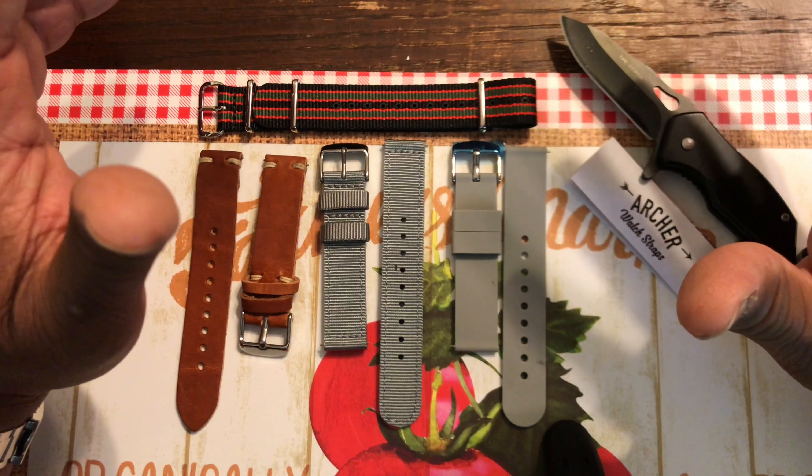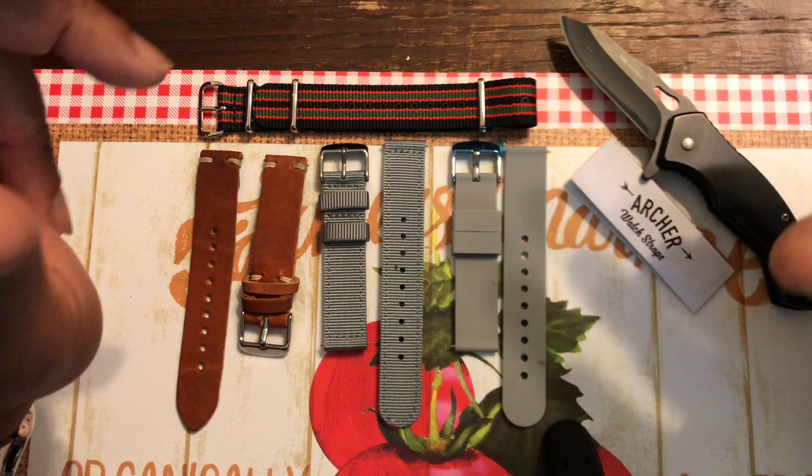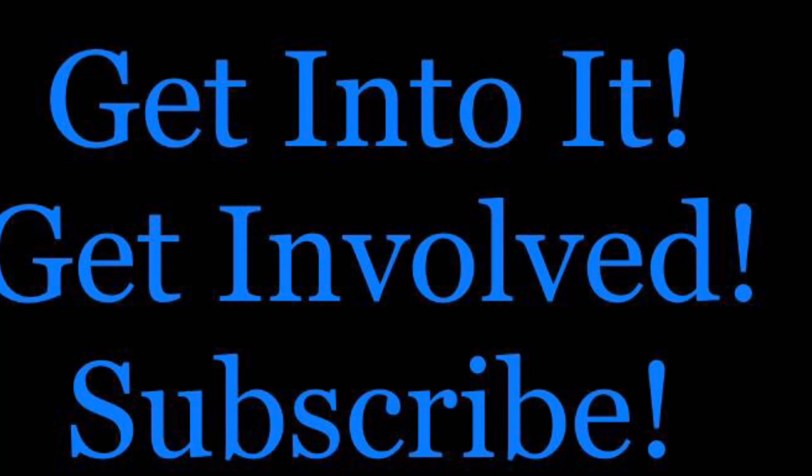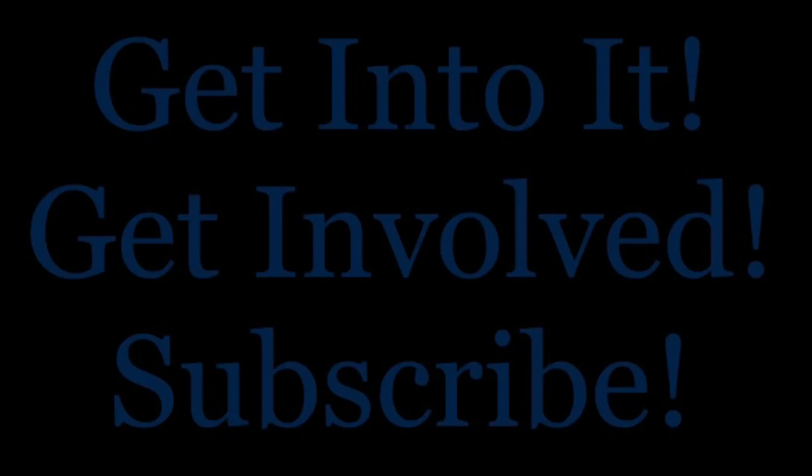Throughout the week I'm going to switch them up on different watches, and by the end of the week I'll probably have another video showcasing the watch straps so y'all can see how great they look on watches. Go check out ArcherWatchStraps.com — some of the watch straps they got are the best in the business. It's your boy P Ross, shout out to Archer Watch Straps, and we out. Peace.